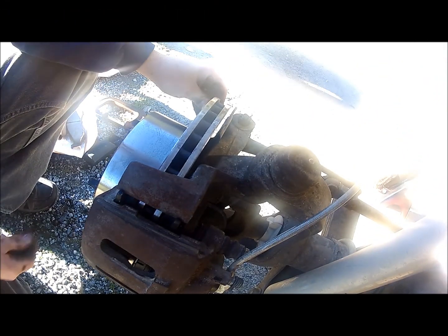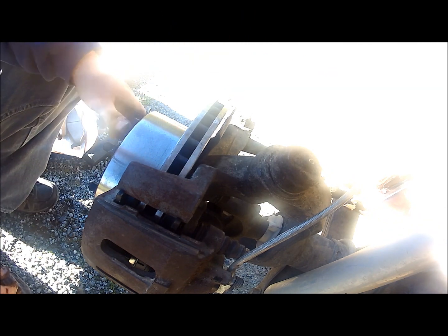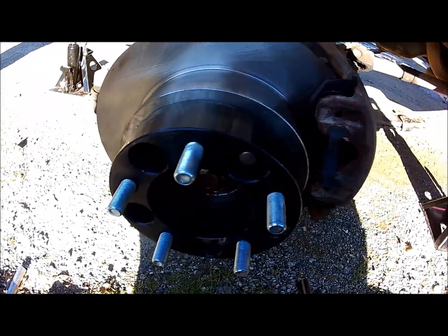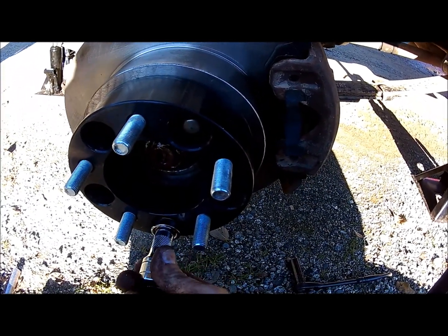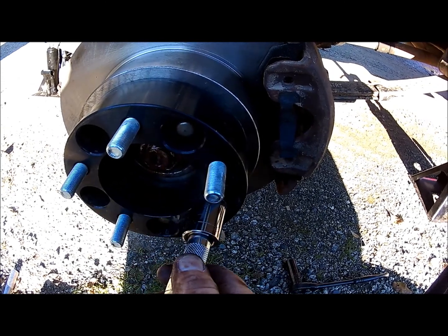One thing to note: the brake rotor itself is a floating rotor until you get the wheel mounted on the studs. When you tighten down the lug nuts, make sure you tighten them in a cross pattern — it helps ensure that the whole backing plate assembly is tightened down evenly.